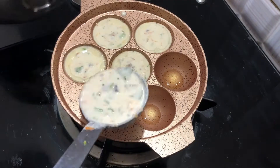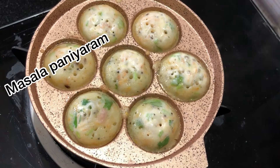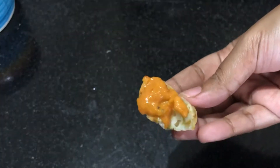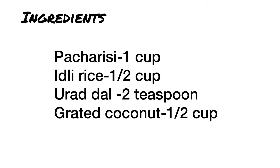Let's talk about how we can do it. First, let's talk about the ingredients: 1 cup pacharasi, 6 cup idli arasi, 2 tsp.